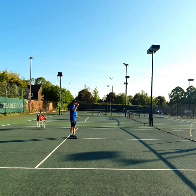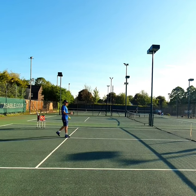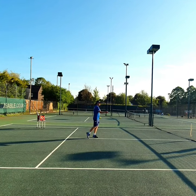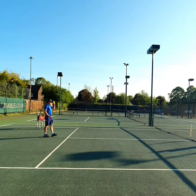If somebody is hitting that ball regularly really loopy, it might be a good idea to approach the net and look to smash or volley that ball away — and that's going to stop them from trying to hit those loopy balls all the time.